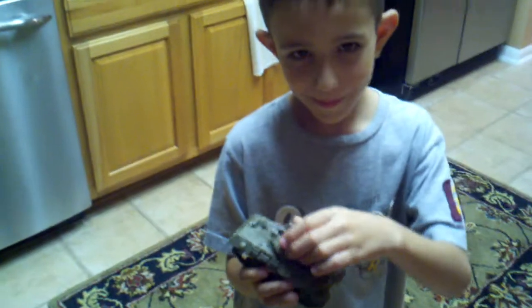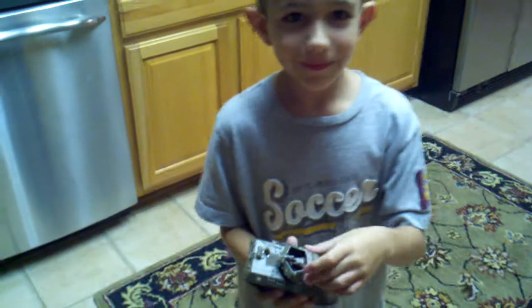Okay, this is Caden, and he has just put together his first model. Second — I built the plane. Oh, second, but this one was very hard and very intricate.